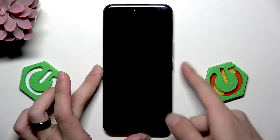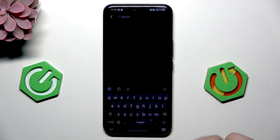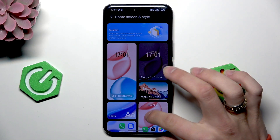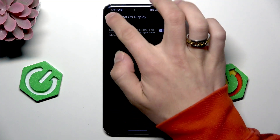So first, we need to check if this phone has an auto always on display. Yes, it has. Then go in here, always on display, and disable this option.